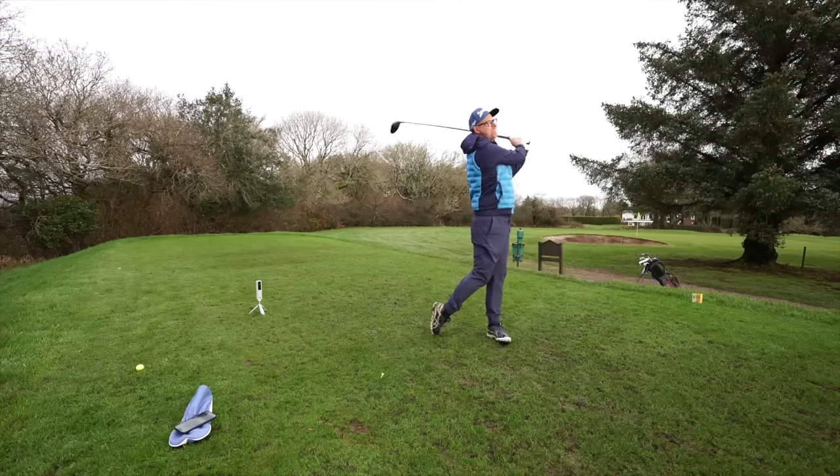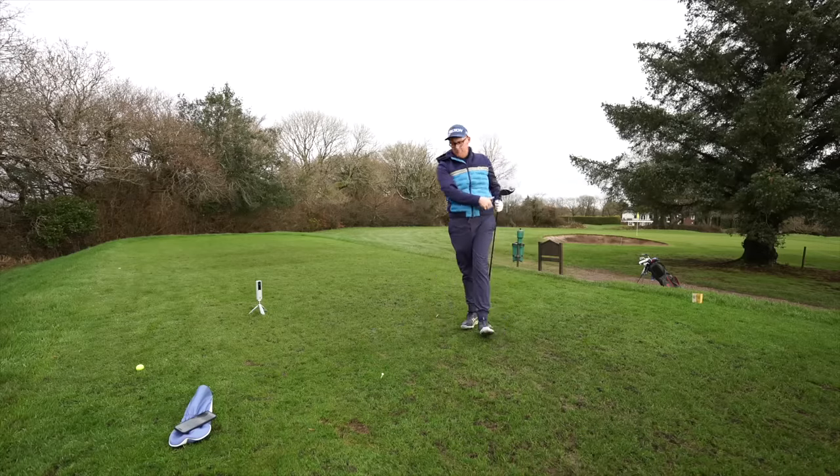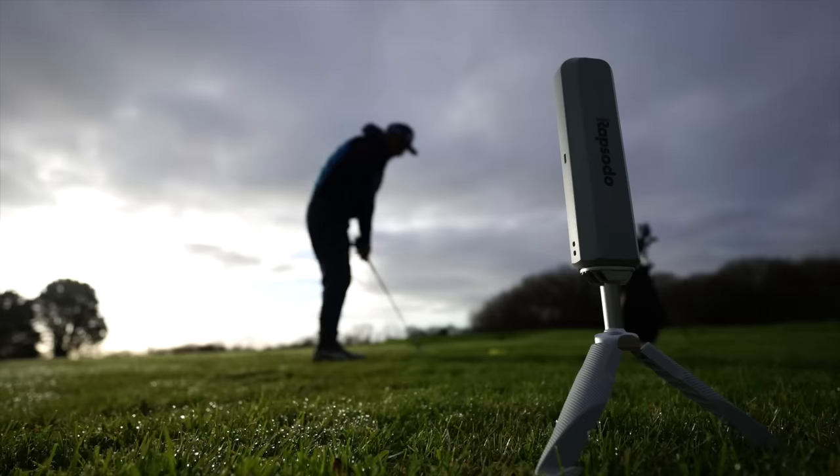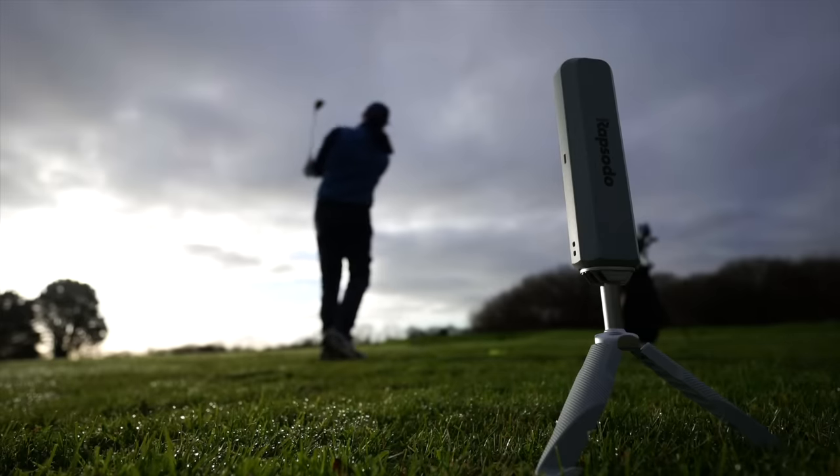You could take it on the course as well, though setup does take 30 seconds to two minutes depending on how good you are moving it around, plus you need to manage your device on the course. I personally wouldn't take it out on a busy course — I think it would be messy. I'd use it on a range, then much more indoors, and take that learned data out to the golf course.